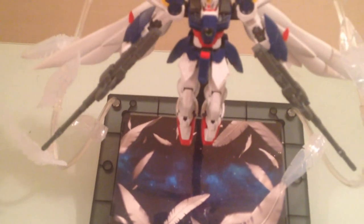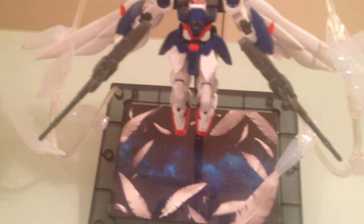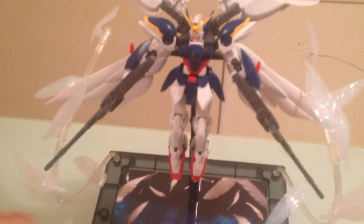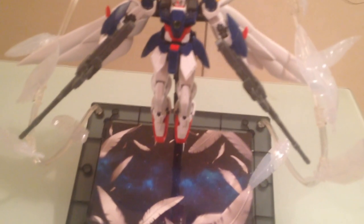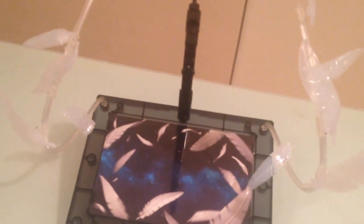As you can see here, the Seraphim wing effect is actually a base for the Wing Zero Custom. It holds it just like an action base would, but it has this elevated platform that has a little graphic on here to give it a little bit more emphasis. I'm going to remove the Wing Zero. The Wing Zero actually connects with an adapter that is on the Wing Zero — this little piece right here that comes with the RG Wing Zero kit. But this is a standard peg for a base, so if you wanted to use it on another kit for whatever reason, you could.